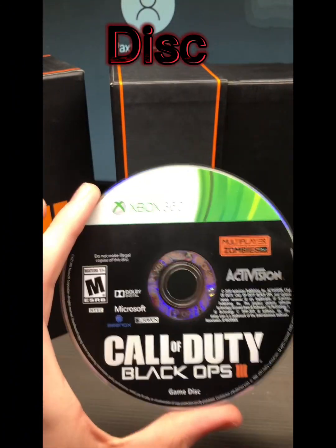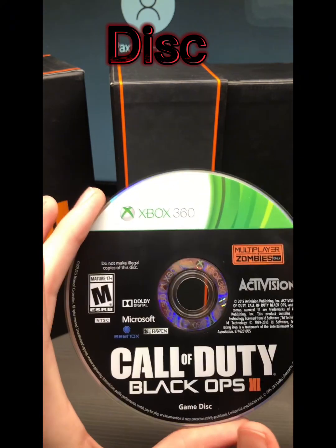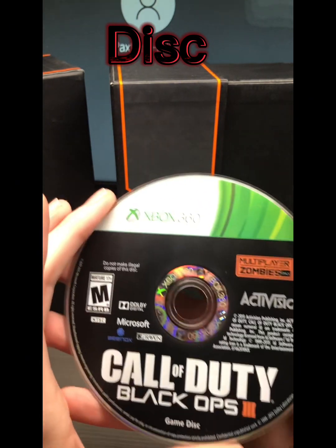I would be surprised if it worked, but this is the disc. I could make copies of it, but that's really all this is.